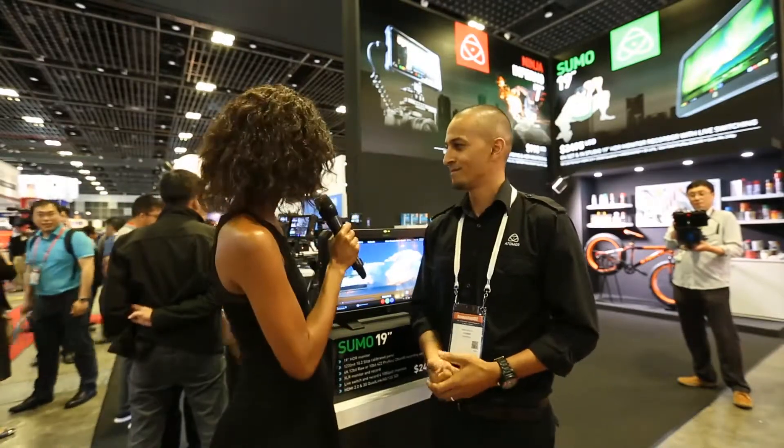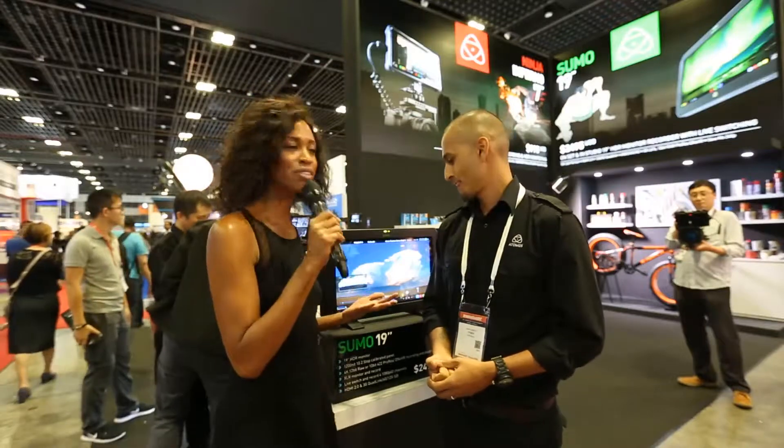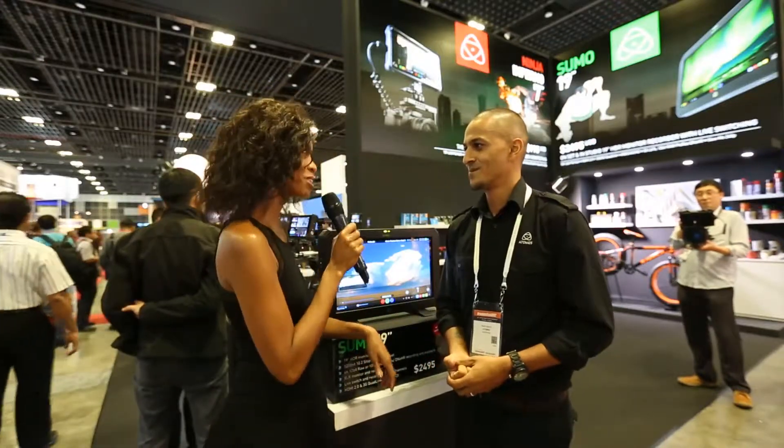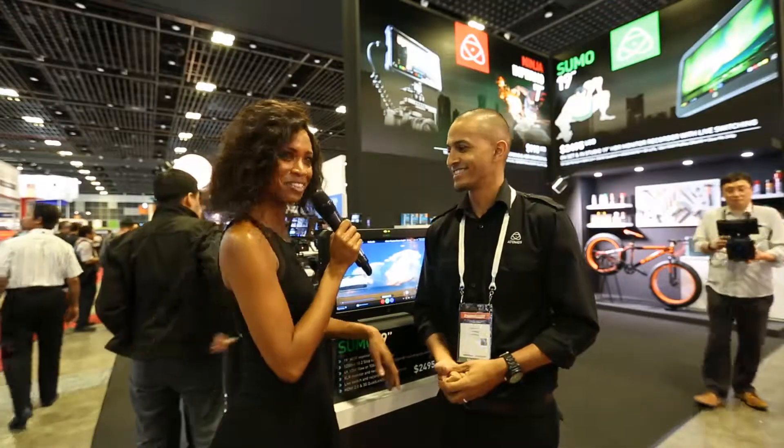We explained that so eloquently and we're really excited. Thank you for evolving the monitor to touchscreen and everything you described. We're excited for you guys — thank you so much for sharing that with us.